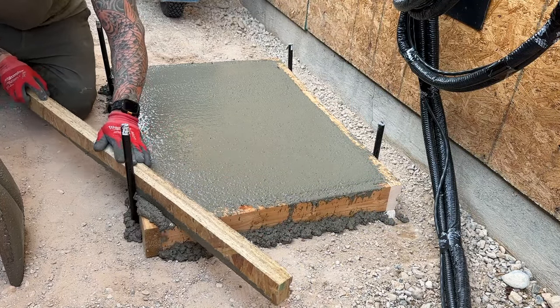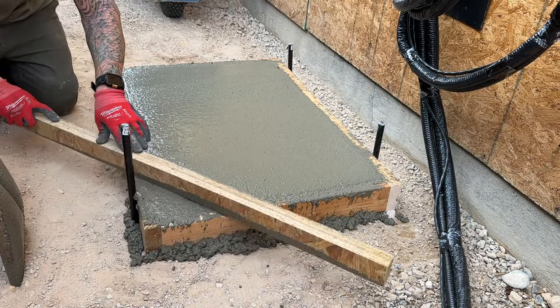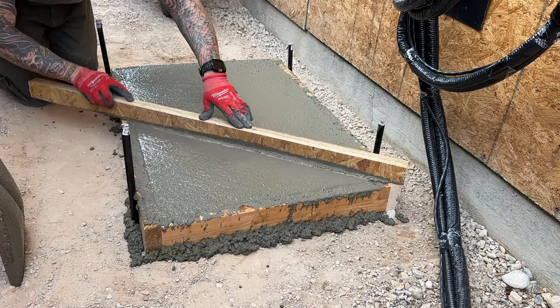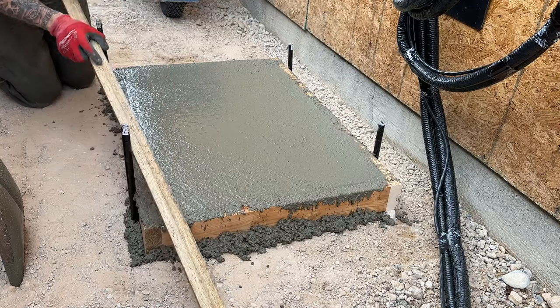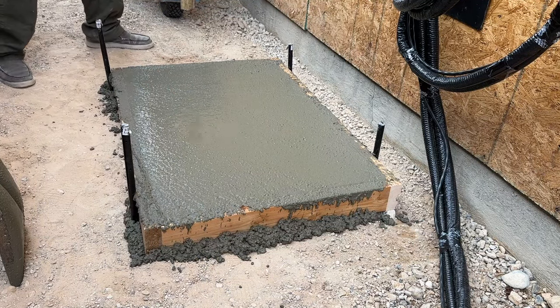Just screed off the top, make it level, and let it sit. The next step where we'll start working with it will be within the next 30 to 45 minutes — maybe an hour — again depending on your temperature. Go back and look at it within about 30 to 45 minutes, and then we can go into the next step: cornering or edging, and then any type of finishes on top.